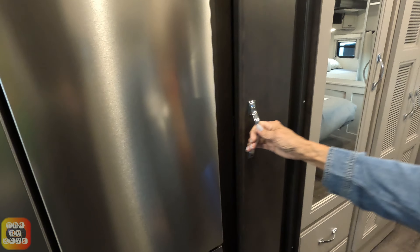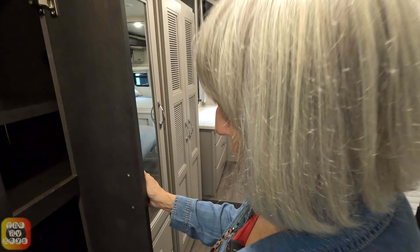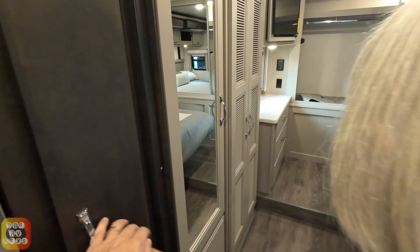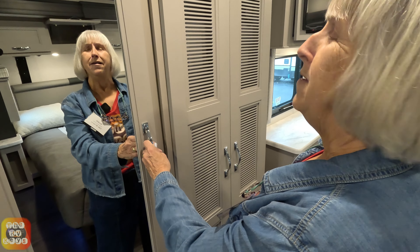Right next to the refrigerator on the other side is your pantry, which has adjustable shelves on the top and bottom and a fixed middle shelf. There's a little wordplay moment about what 'fixed' means — did you fix it in place, or repair it? Shout out to Ben's father for that one.